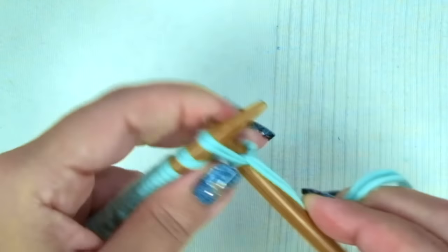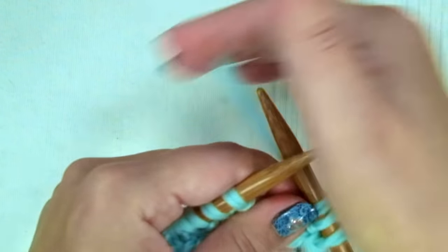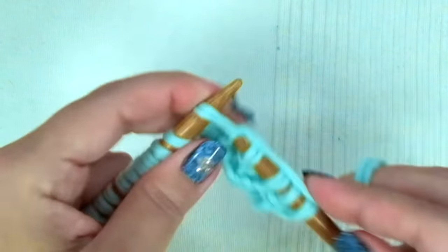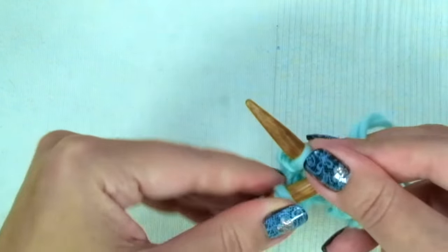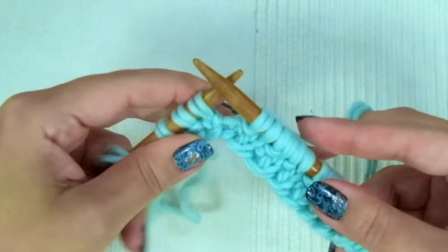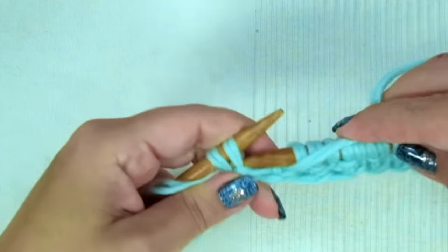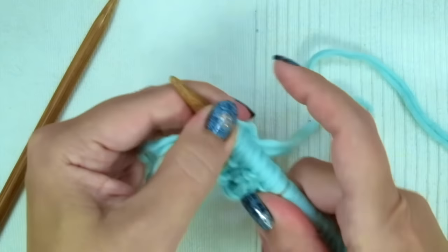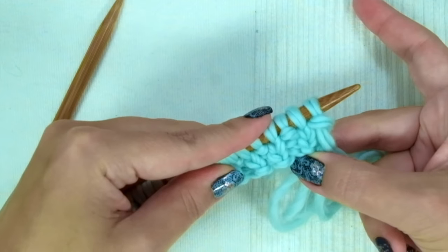Second and every even row, the repeat is knit one, purl one — ending with knit one. Repeat these last two rows until you have seven rows in total.